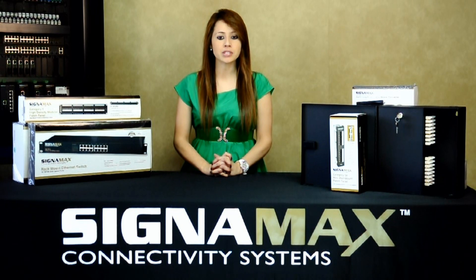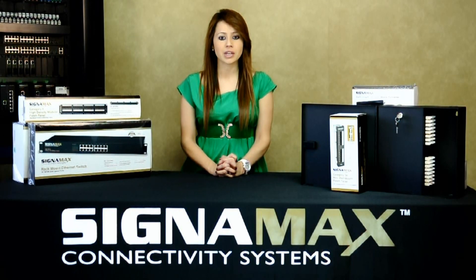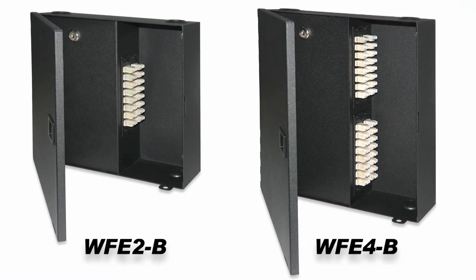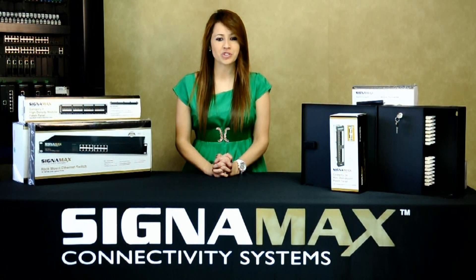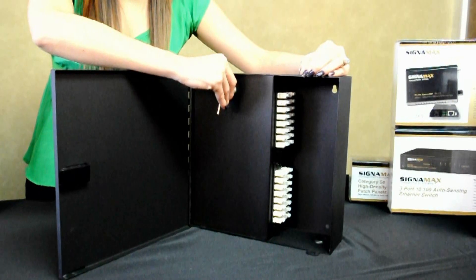The transparent top cover allows visual inspection of the fiber management features. For solutions other than rack mount, Signamex wall-mount fiber enclosures are ideal. They are available in two or four insert models using the same Signamex adapter plates. These enclosures feature a front-access hinge door, and you can order the standard model or a version with lockable security doors.